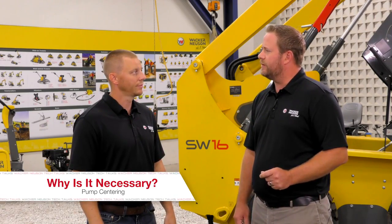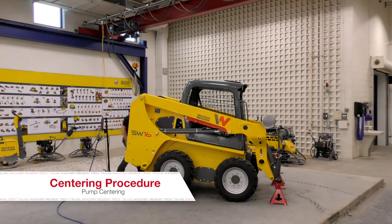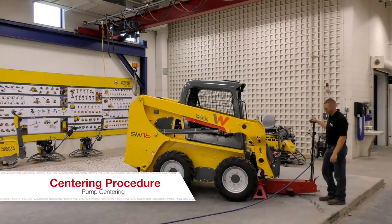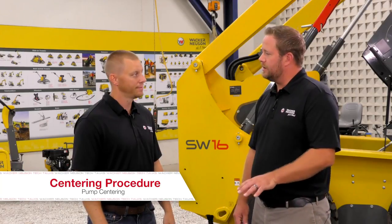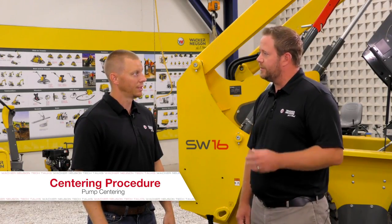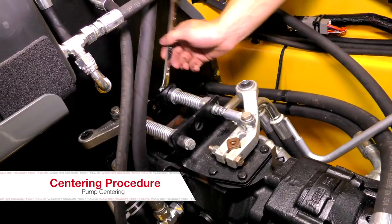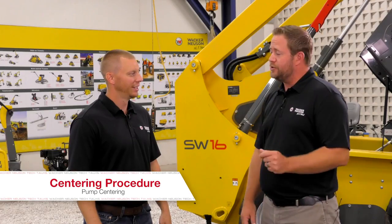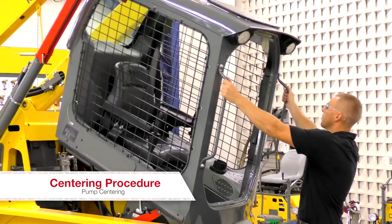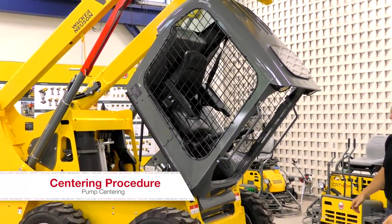So what is the first thing we need to do to start this adjustment? The first step is you're going to place the machine on jack stands. Next, lift the boom up and place the safety bar in place on the boom cylinders. So we're going into the pump — this is a mechanical adjustment, not anything electronic. Correct. We're going actually on the pump, the swash plate on the pump, or the spring packs on the pump. So we've got our machine up on jack stands, the boom is raised, the cab is tipped, and we have our safety device on the boom.